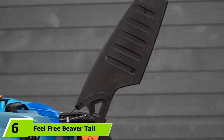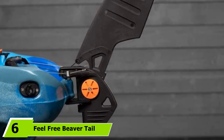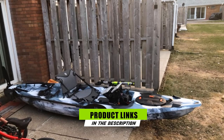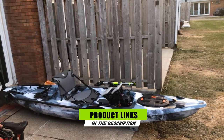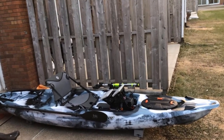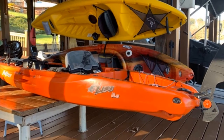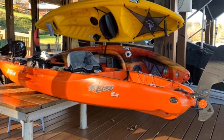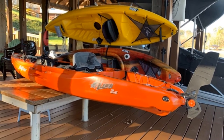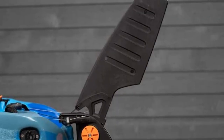Next at number six, we have the Feel Free Beaver Tail Kayak Rudder — a complete kit designed for Feel Free Lure and Moken Series kayaks. It may not work with other Feel Free models, other brands, the 10-foot Lure Moken, or the 2020 Moken. It comes with all necessary hardware for installation, including foot pegs for toe control, cables, and the rudder. The rudder can be raised and deployed using the cable, so you can easily stow it in shallow or rocky waters.